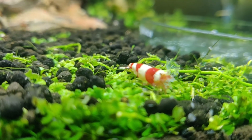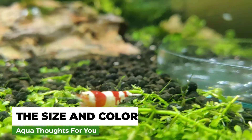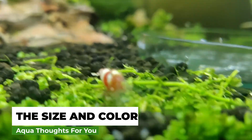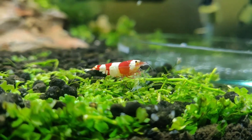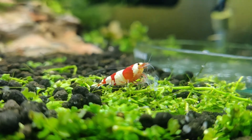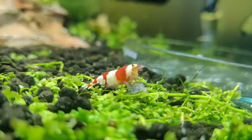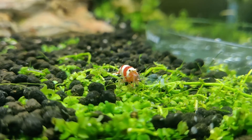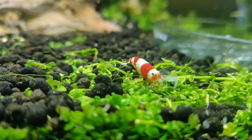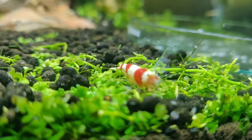Number two is size. Generally in shrimp, females grow way larger than males. Males are generally smaller, while females are overall bulkier, fuller, and more vibrant — especially in Neocaridinas. In Caridinas not so much, but females are still bigger than males. So that is another thing to look out for if you're confused.